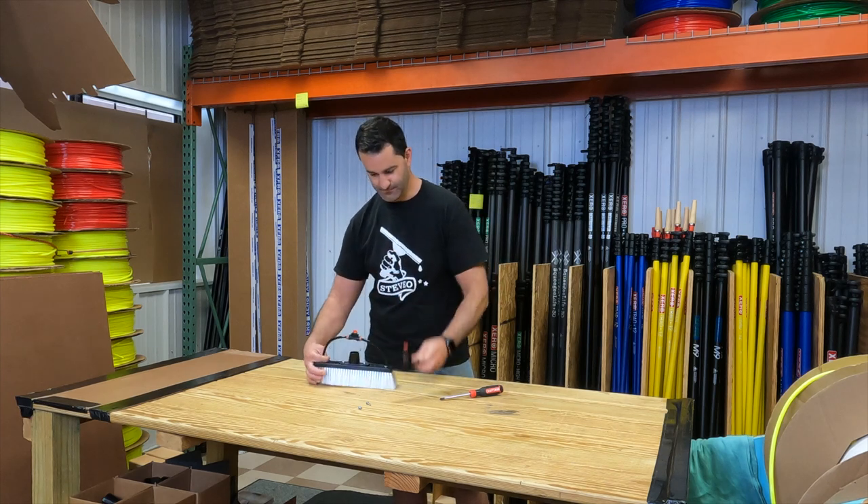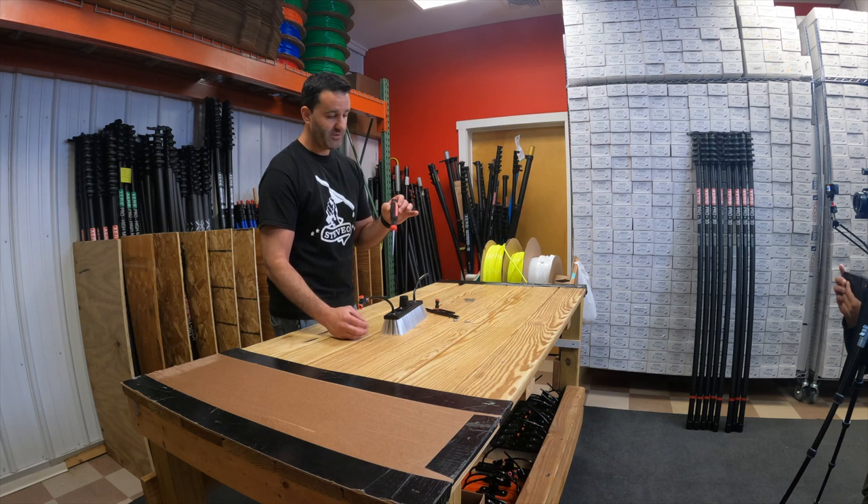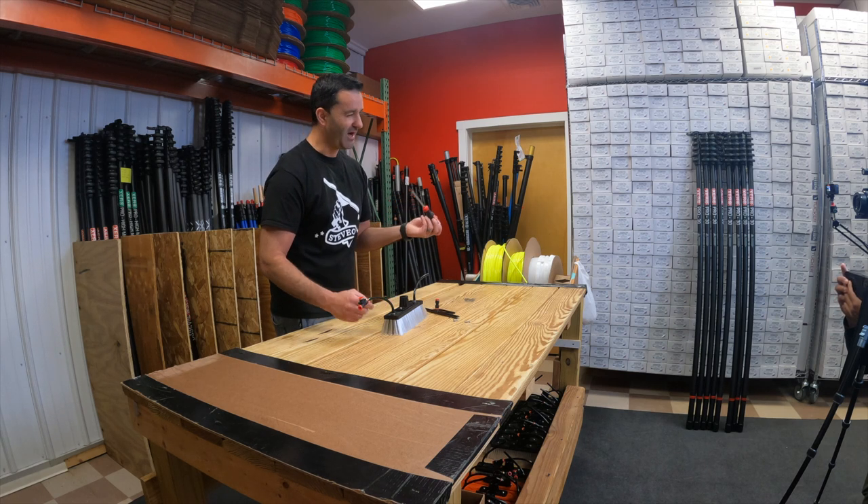I'll speed it up — it'll take no time at all. All you're going to need is a Phillips head screwdriver. I recommend not using a power drill; you run the risk of stripping out the block pretty easily.